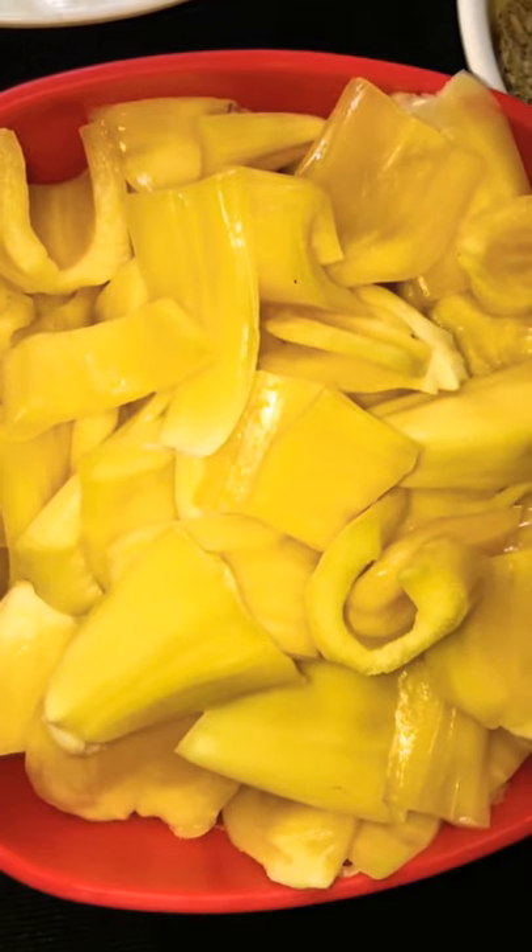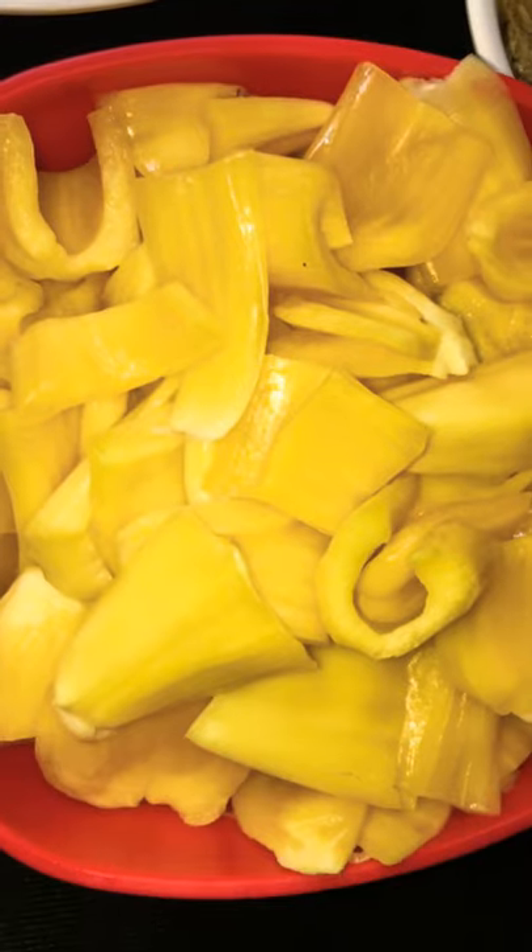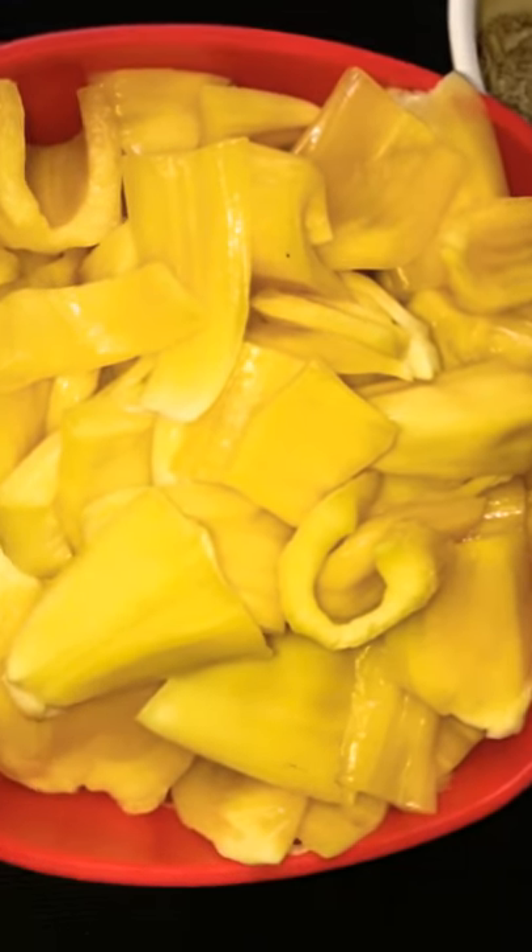Hi friends, welcome back to my channel. This is the recipe we have. I've got a cup of chakras and I've cut fresh ingredients.